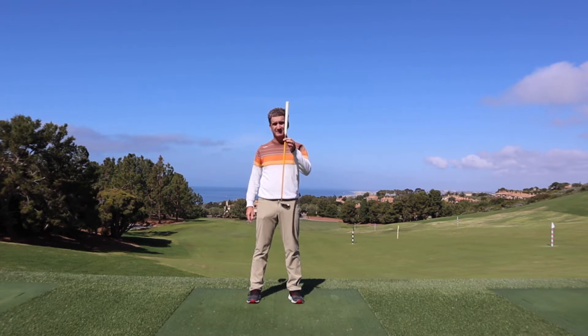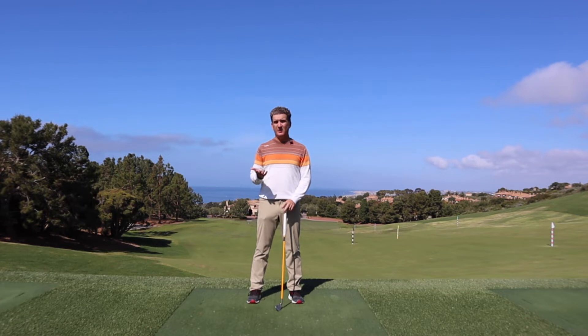I want you to start off with a heavy club. This is a one-momentous weighted club. You can also grab two or three of your own golf clubs, just depending on your own level of strength.